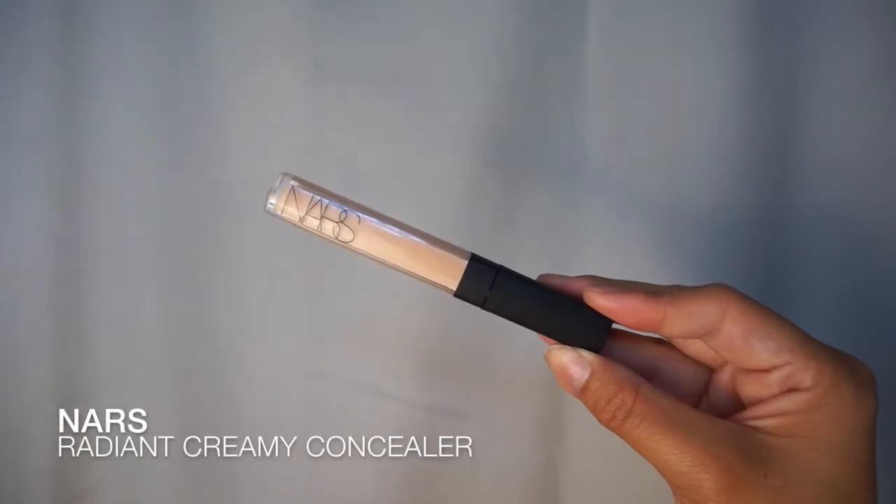I take a medium coverage concealer that is one shade lighter than my normal skin tone. And I warm up the concealer on the back of my hand like this so that it's more emollient and it's easier to blend out. Gives you a much more natural finish.